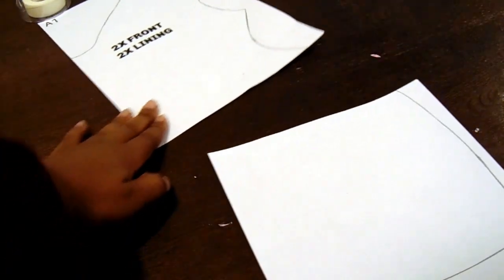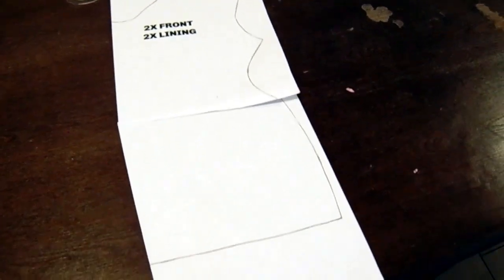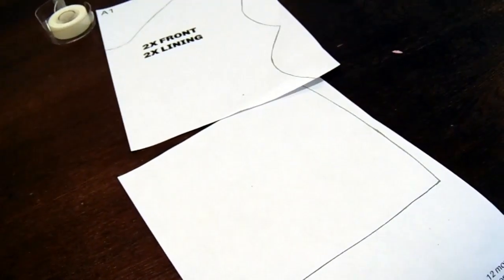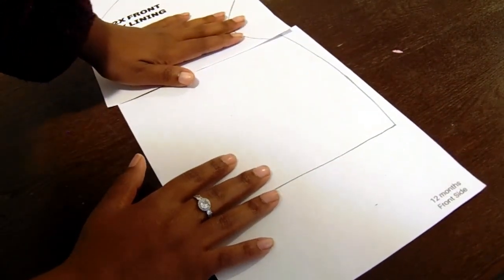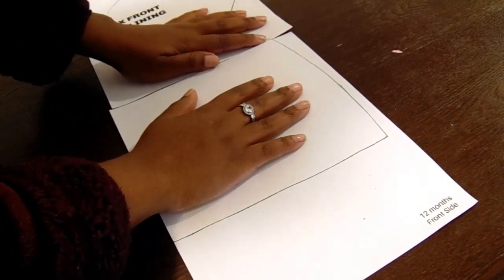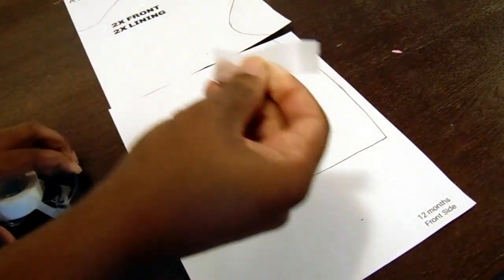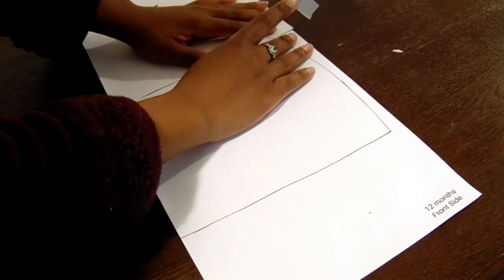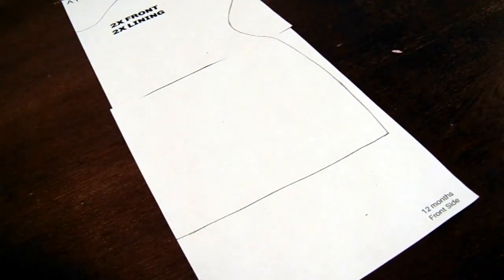We're going to start with piece A1 and A2, which is the front of the dress. You're going to line them up by the curve of the dress. The drawing on the pattern — that's going to be one piece of the front of your dress, because the dress has two front pieces. So this is the front piece and you're going to cut out two of these. We're going to line up the curve of the pattern. I did notice that I made a little bit of irregularities when I was putting it together.